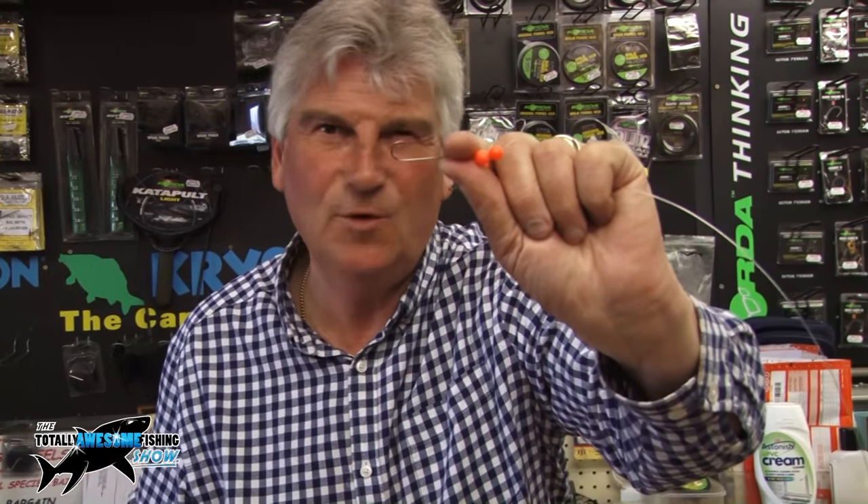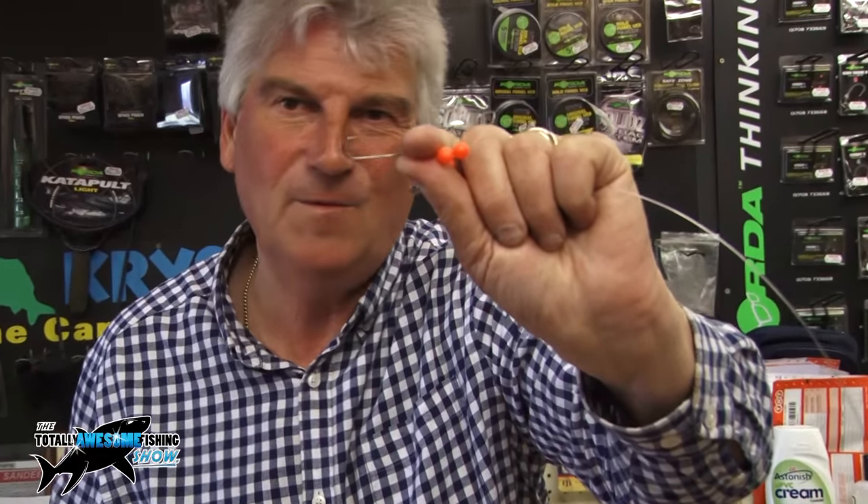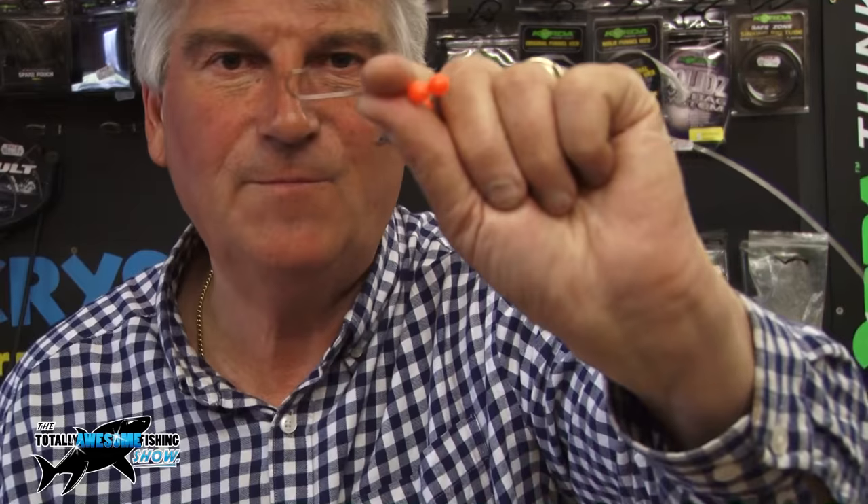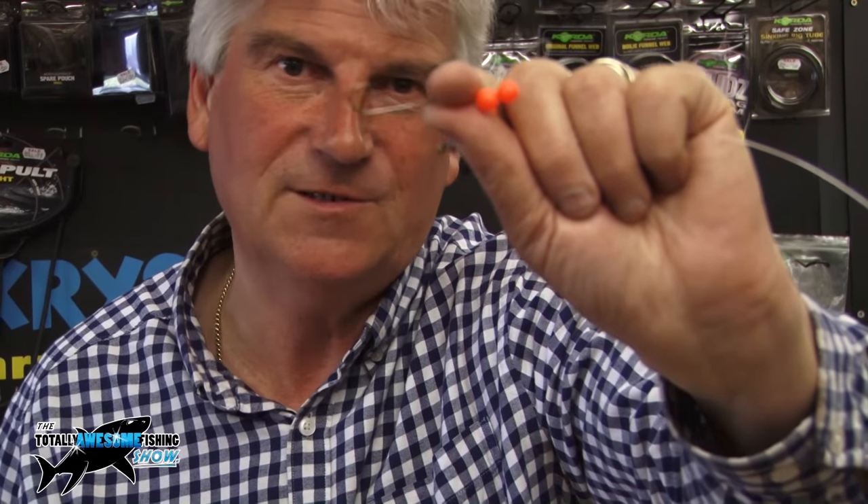Size 2 Aberdeen hook — I'm very much for the small hooks, but you can use up to a 1/0 or 2/0, no problem at all. It's just that I'm a match angler, so I tend to be a bit finessed with things. But I've had some lovely bass on very small hooks, so it just shows you that sometimes big hooks don't always work better.